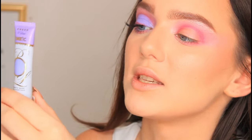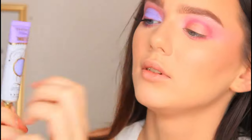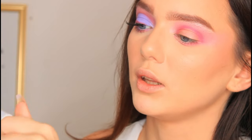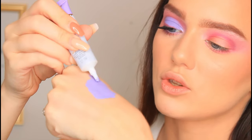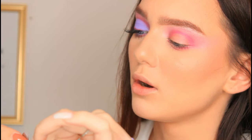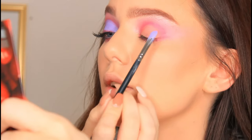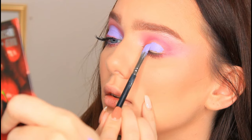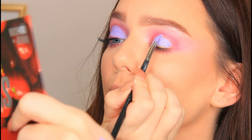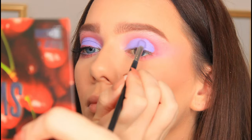So I'm going to start to cut the crease and I'm using the P. Louise Vivid Violet base to do this. I'm going to put a little bit of this on the back of my hand. The brush I'm using is the Morphe M421 brush. I'm going to start to coat both sides of this brush and then first pat this all over the lid. Then with the very tip of the brush I'm going to start to carve out where I want the cut crease to be.